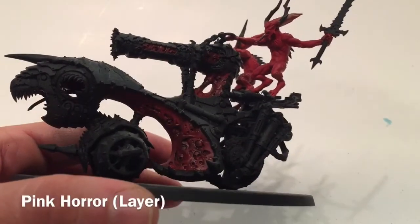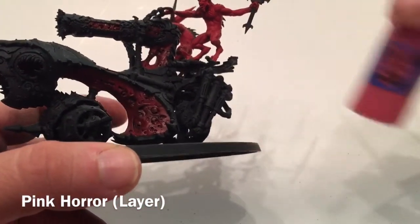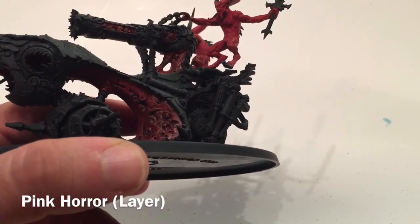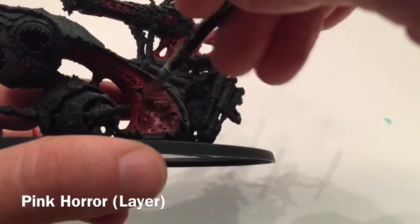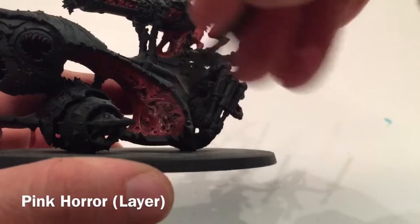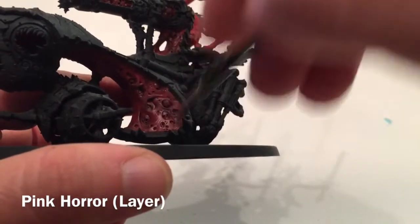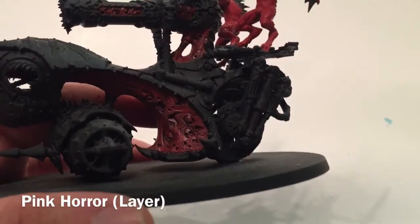Now that the Agrax Earthshade is dry, we're going to take a dry brush of Pink Horror and lightly go all over the flesh, just hitting the high points and flushing out some of the tissue textures.